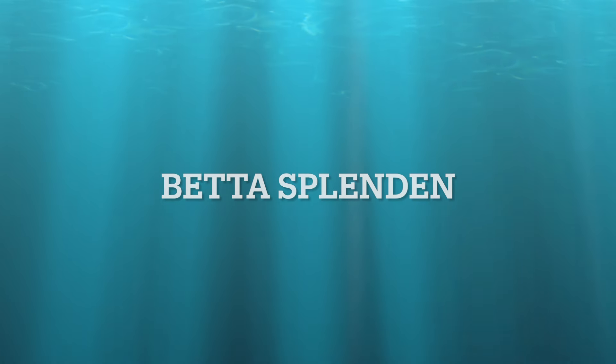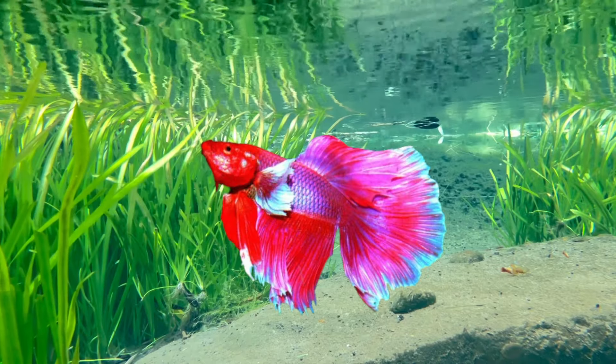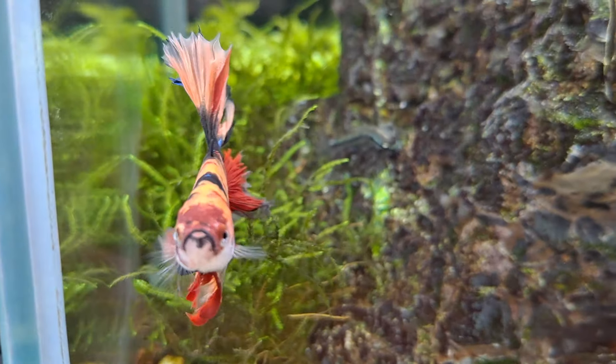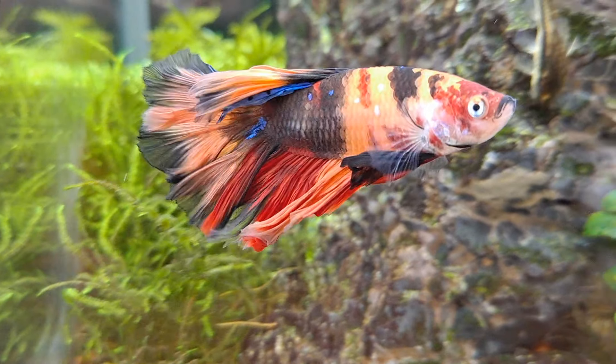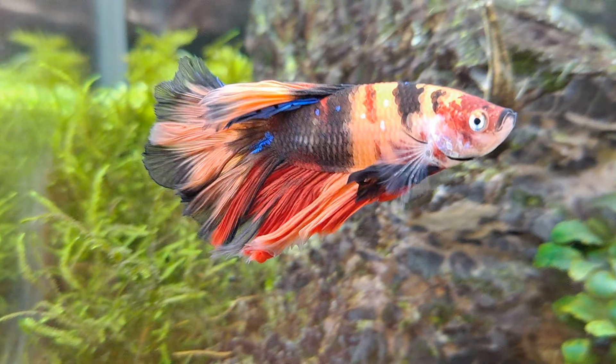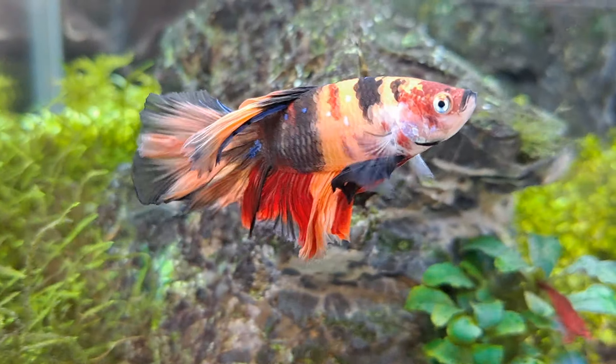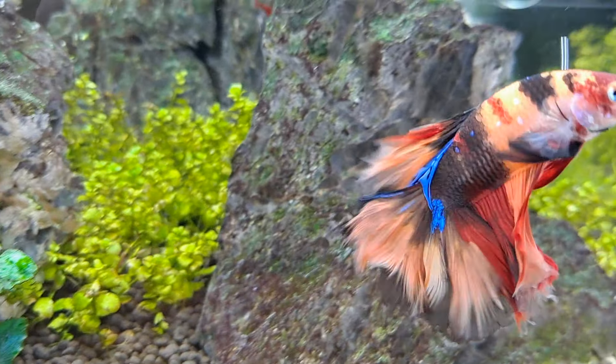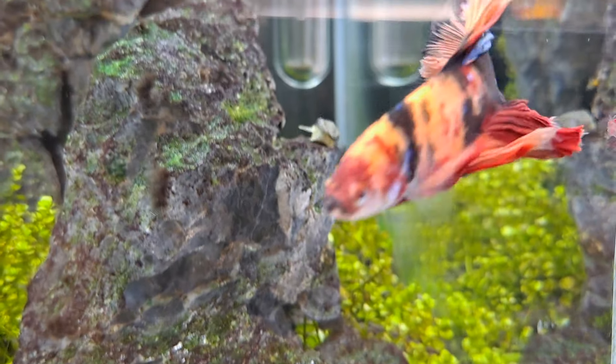Next up is the Betta Splendens, also known as the Siamese Fighter. Despite its name, it is a very peaceful fish if kept singly. While males will fight with other males, they are very placid in the community environment. They are top feeders, though they will swim around all areas. The variation of colors is vast — here are just a few.